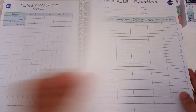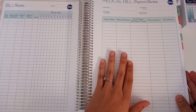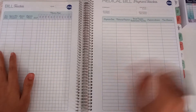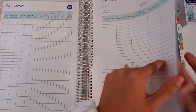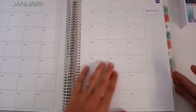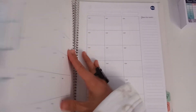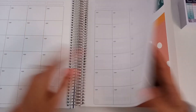There's a yearly balance overview, bill tracker, medical bill payment tracker — oh, I need to fill this one in. I already have done mine if you haven't seen my previous video where I restarted my budget. We are starting with November, so I'm going to go to the very back. Don't think because you have this that you have to wait till January — just start whatever month you're on.